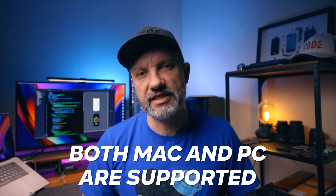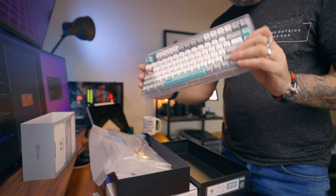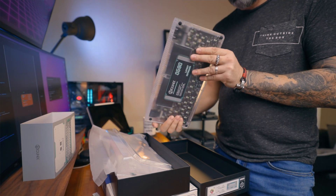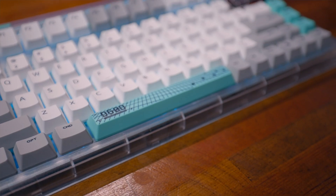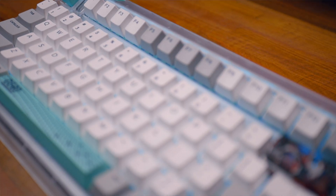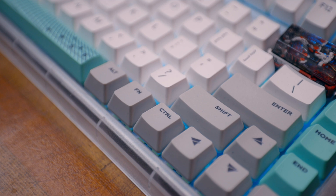You can switch between 3 wireless connections to work with multiple devices in one setup. The OG80 is built from transparent plastic and for my eye looks a bit futuristic, but that's nice. White, grey, and teal plastic mix in the design very well, and this is my favorite from all the keyboards I have so far. Overall the build quality is great and this is an excellent pre-built keyboard for its price.